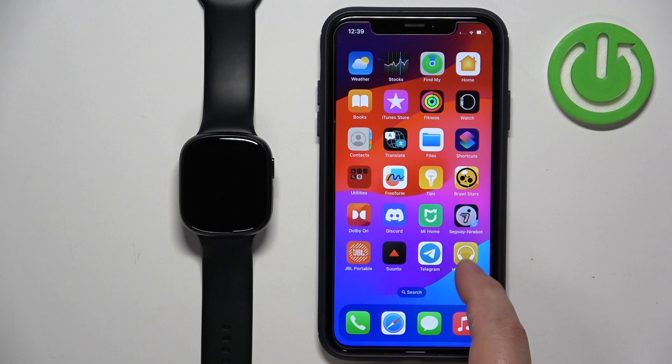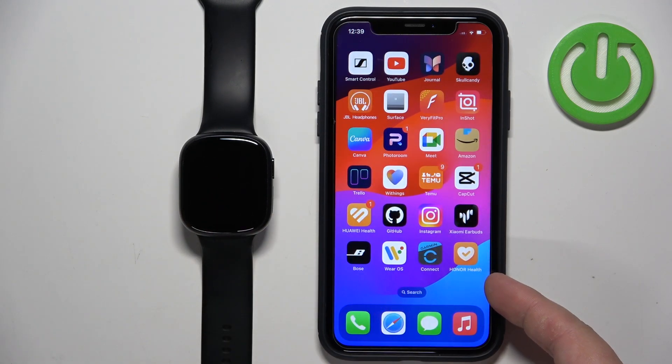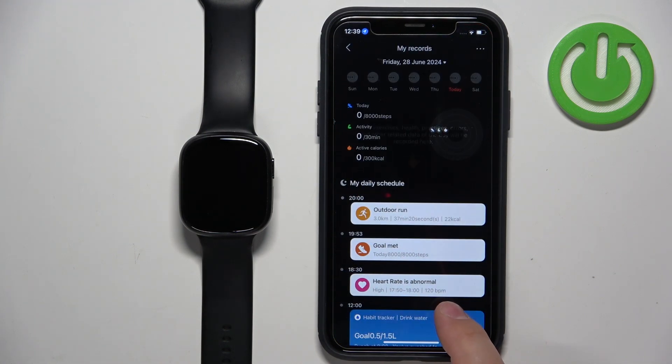Before we start, if you want to receive the notifications from your iPhone on your watch, your watch needs to be paired with your iPhone via the Honor Health application. Once the devices are paired together we can continue, and now we can open the Honor Health application on the iPhone that is paired with our watch.